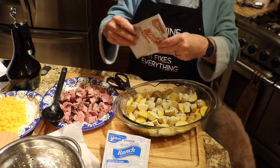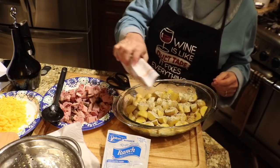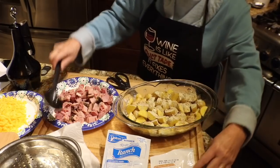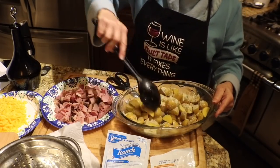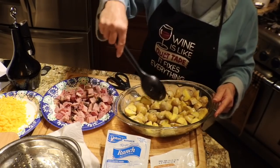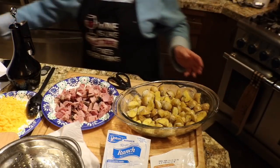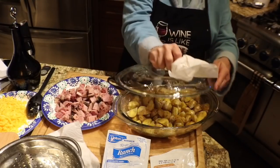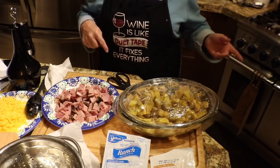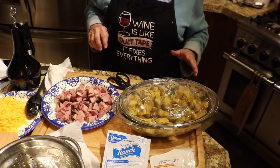And then we're going to use a little bit of onion soup mix — you want to kind of mix that one up first. Again, we're not using the whole packet; this dish isn't big enough for that, so maybe half of that too. And we're just going to give it a stir. Now I'm going to cover this and put it in the oven, maybe half an hour, just to get the potatoes partially cooked. I've got the oven at 350, so I'll come back when I pull it out and we finish this thing up.